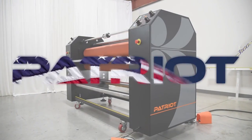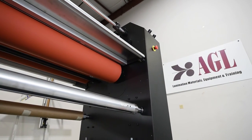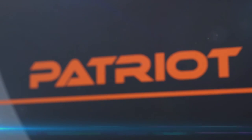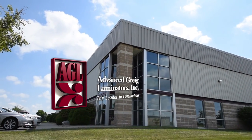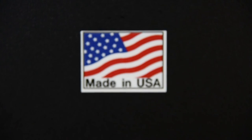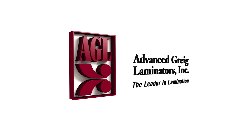The AGL Patriot High Capacity Commercial Large Format Laminator — the features you need with legendary performance and longevity in the digital UV and latex wide format marketplace. AGL specializes in providing world-class laminating equipment customized to fit a wide variety of industrial applications. And all of our laminators are proudly made in the USA. AGL Advanced Gregg Laminators.